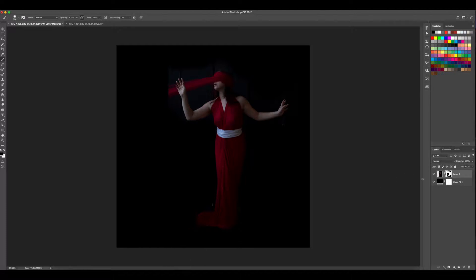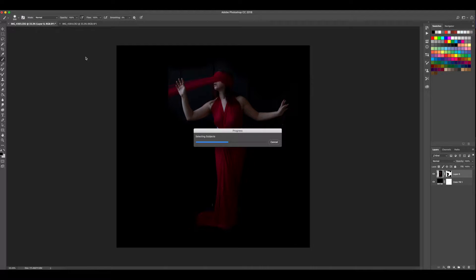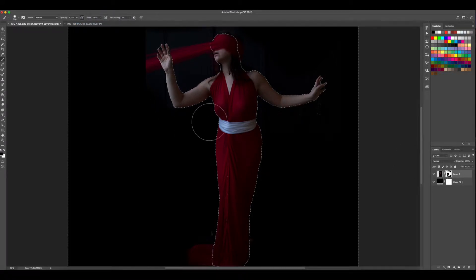Another way to do this is to go to Select Subject and see what Photoshop can isolate for us. Sometimes it does a good job and other times it can't. It actually did a pretty good job here — it may have some ragged edges to clean up, but it'll make my life easier. I'll need to be careful in the hair and with this piece of veil. Going back into my layer mask, I'll go to Select > Inverse and start painting out.